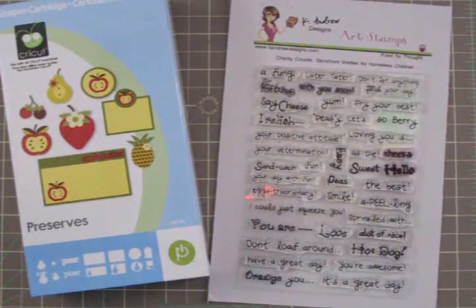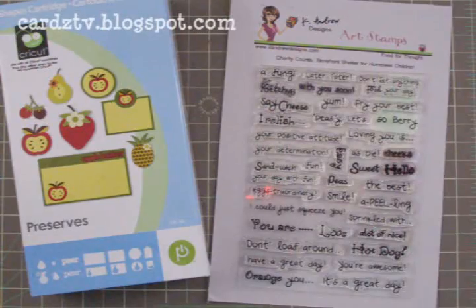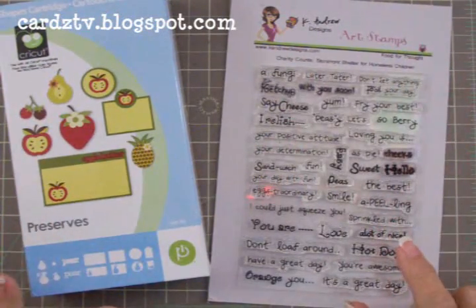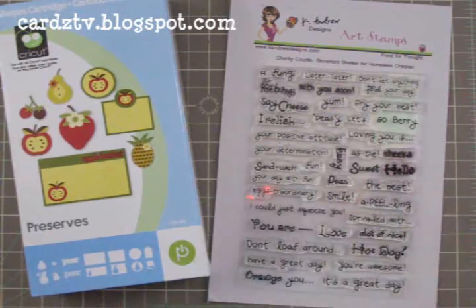Hi guys, this is Mary. You're watching Cards TV and today I've decided to make another thank you card using the Preserves cartridge and Crystal stamps.